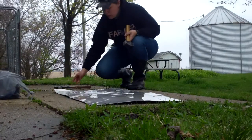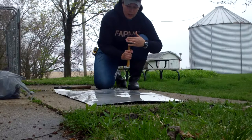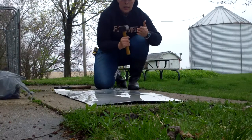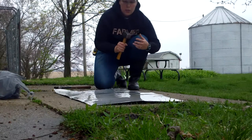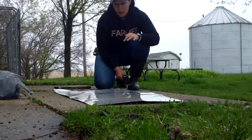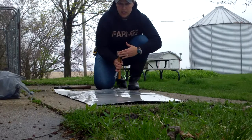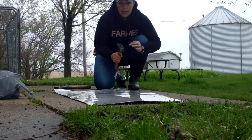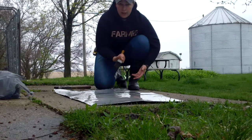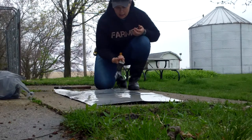I chose a couple different hammers, but I wanted to find the biggest surface area I could find. So I chose this heavy hammer maul, whatever you want to call it. That's because I want it to be able to distribute the weight when I hit it — with a regular hammer you might make more hammer marks. So I'm hoping by choosing a bigger surface area I will be able to flatten the metal without hammer marks. If you don't have a heavy hammer, that's totally fine. Use what you have.